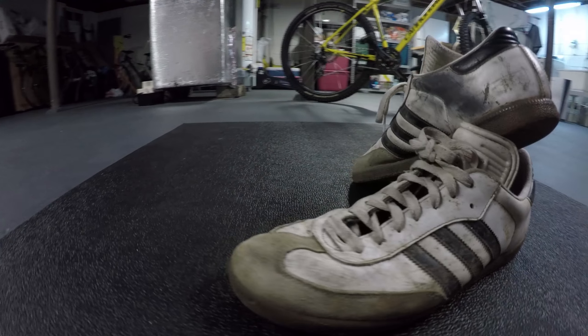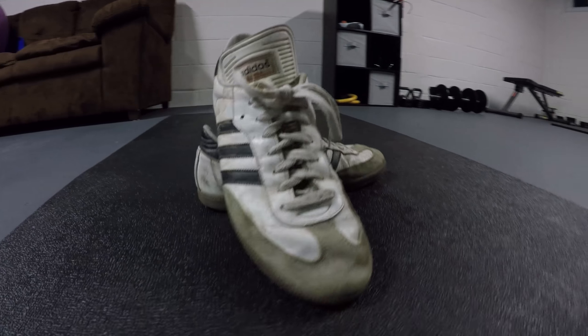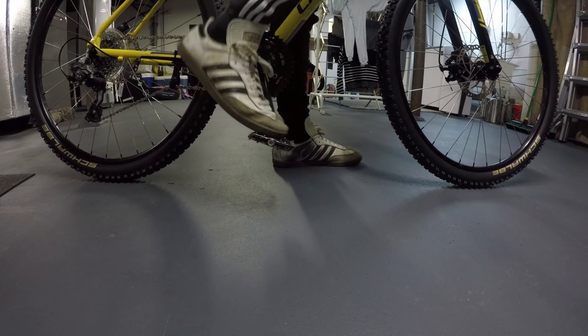Why did I buy these? Well, these are my old shoes. I rode with Adidas Sambas and while they had a decent bottom, they didn't grip flat pedals that well. They weren't very durable and they had crazy amounts of flex to the sole, which gave my feet all sorts of problems. As you can see here, look at that grip — or lack thereof.